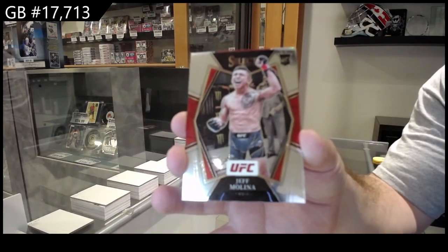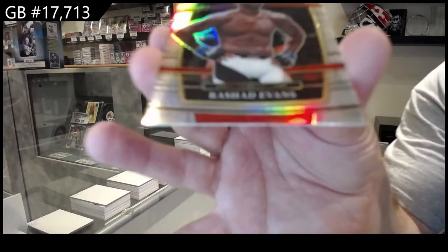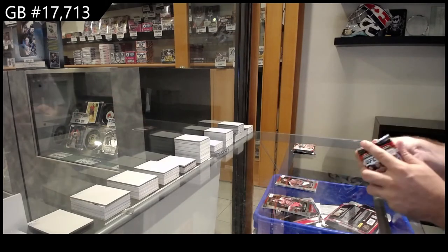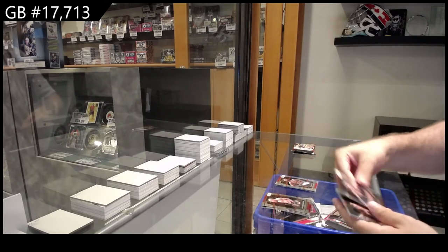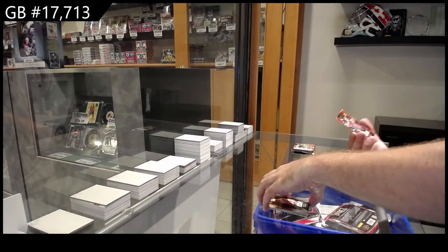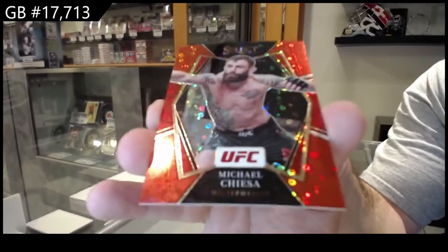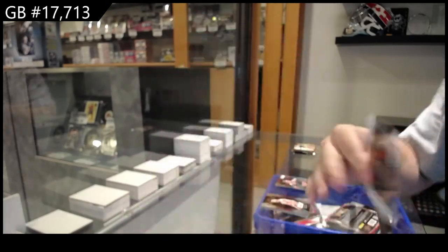Jeff Molina, Jeff Molina, and a silver of Rashad Evans. He said he's fine with tomorrow, he's good. Michael Kiesa H2, red, numbered to 99.